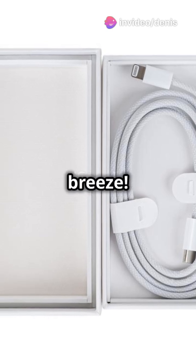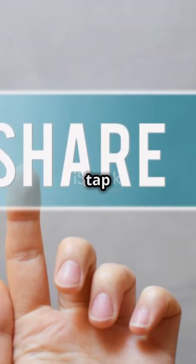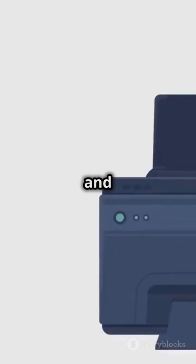Once you've chosen your method, printing is a breeze. Just open your document, tap Share, choose Print, adjust Settings, and hit Print.